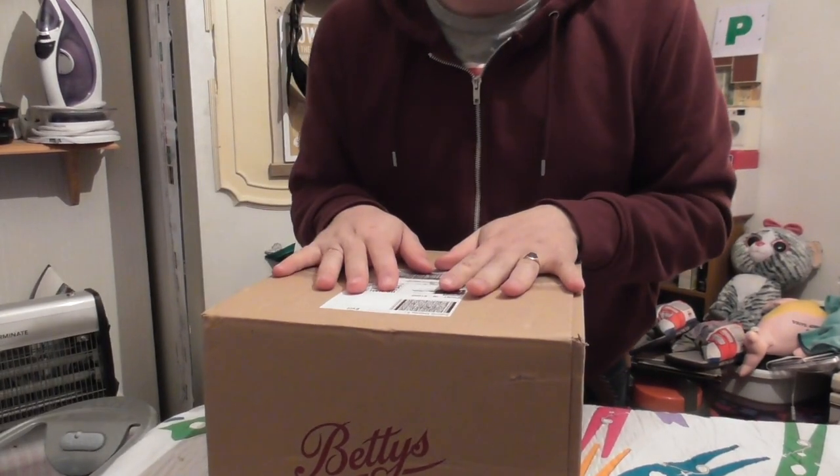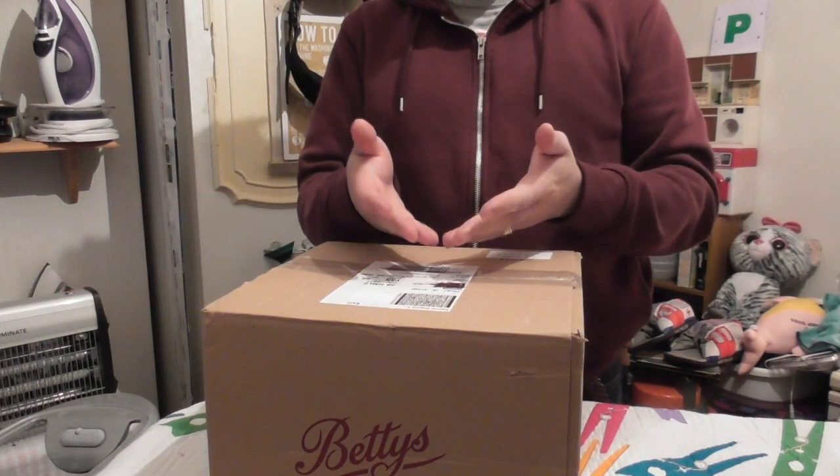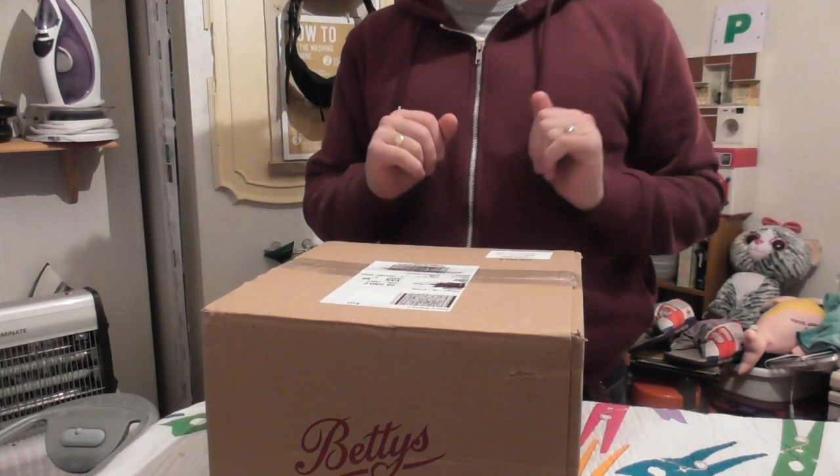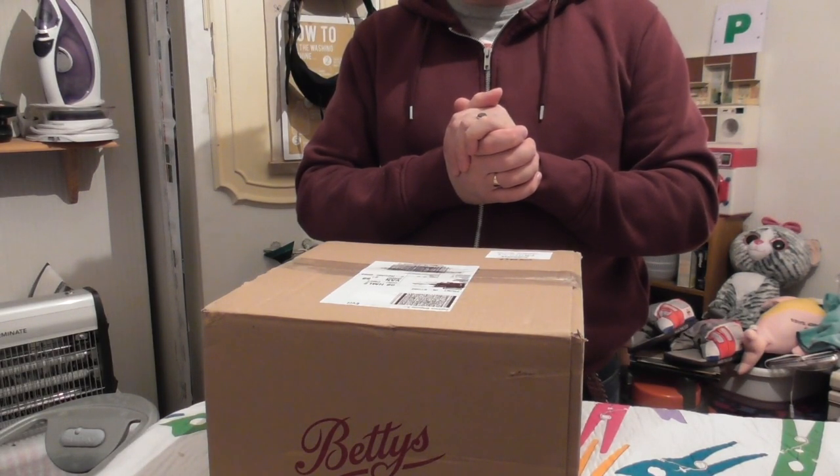The postman delivered something very special and vintage for me. I wonder what this is? You guys know by the title, but let's see what it looks like. Unbox this vintage iron with me and let's see the new addition to my collection.